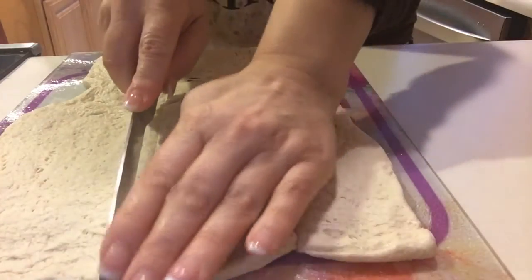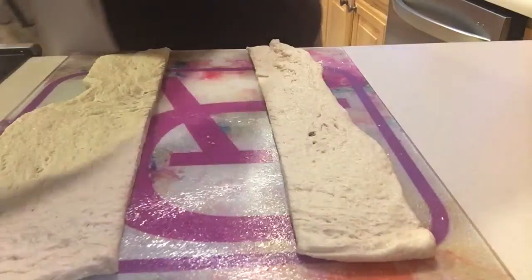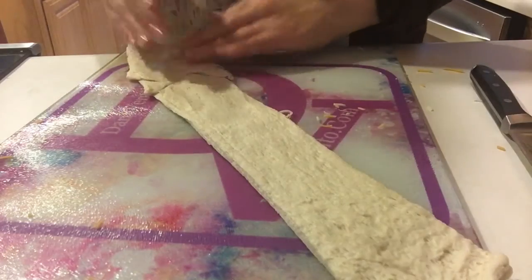We're going to lay that piece of dough out and we're going to cut it into three even strips, setting aside two of the three strips as we prepare one of the strips to be filled with cheese.